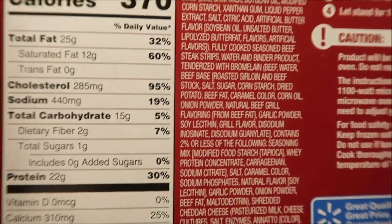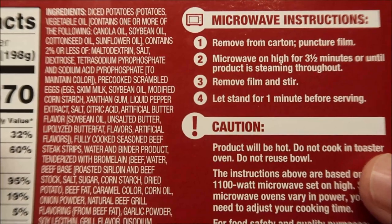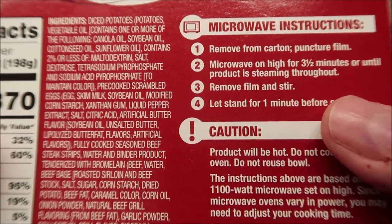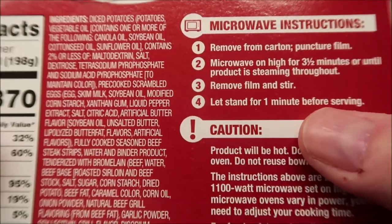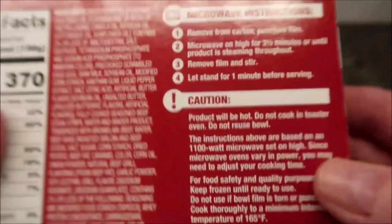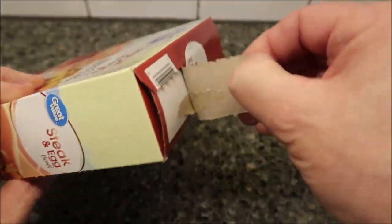The only cooking direction I see is microwave only. You remove it from the carton, puncture the film, microwave for three and a half minutes or until the product is steaming throughout, then remove the film, stir, and let sit for one minute. Pretty straightforward. These are frozen of course — poke a hole in it, three and a half minutes. There's a nice pull tab that makes it easy to grab.